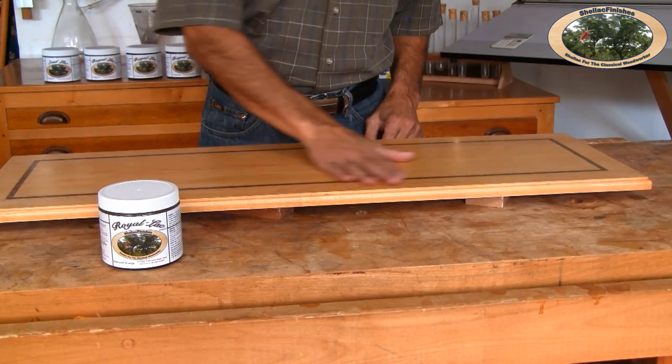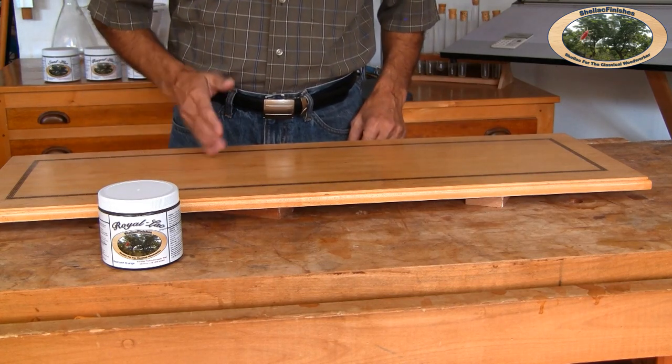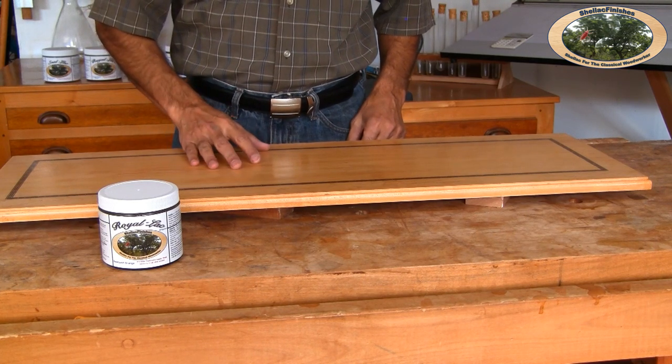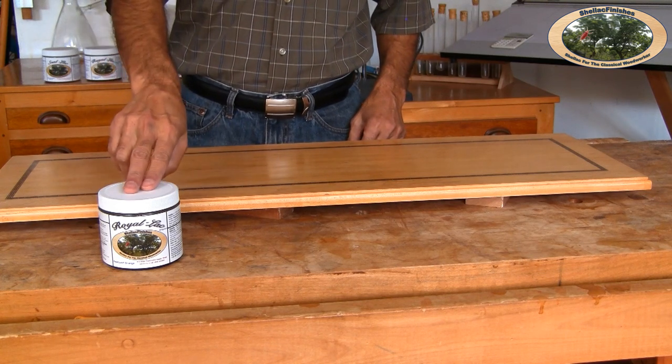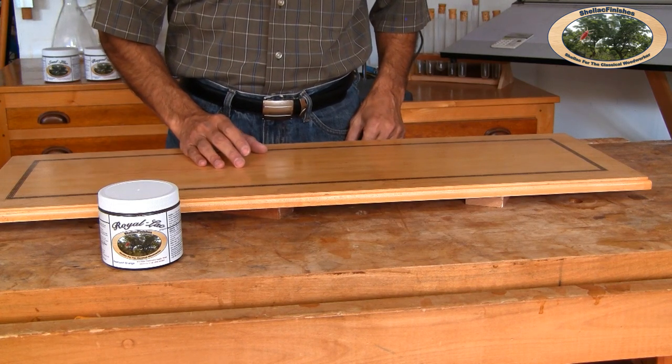Let's talk about bodying first. In this step, Royal Lac is built up as a finish on the surface of the wood. I'll be applying two or three coats of Royal Lac Original. I have a well-sealed tabletop from my previous video. I will demonstrate how to apply Royal Lac Original on this tabletop as well as other parts of the entryway table. I have decided to use Royal Lac Orange, just to add a bit of color to the maple entryway table.